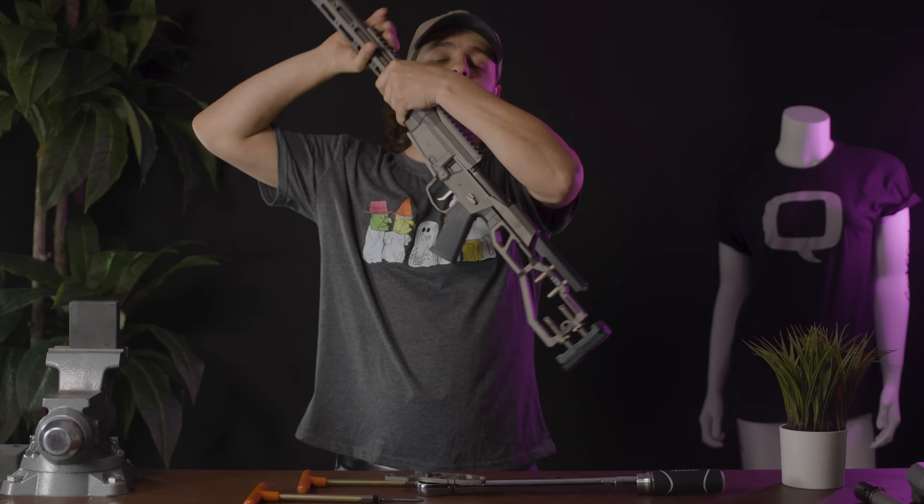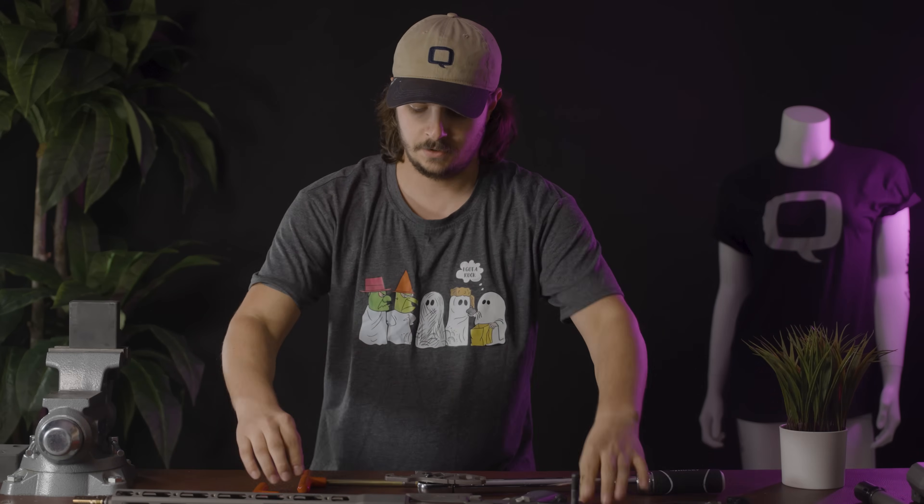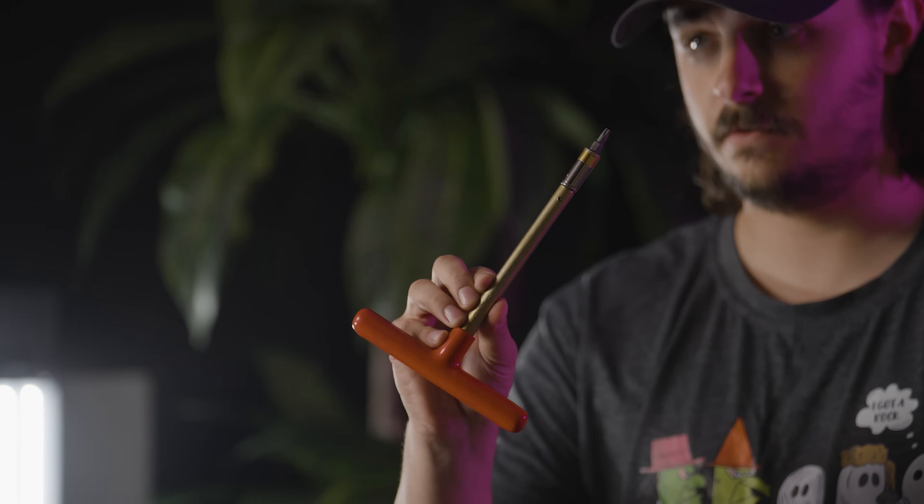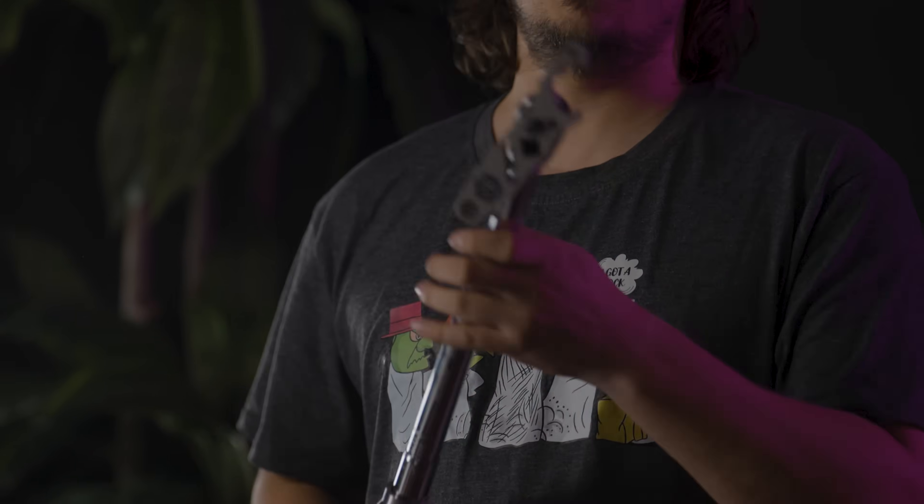So to swap your barrel, you need a couple of tools. You need a 50 inch-pound torque limiter, a 40 inch-pound torque limiter — each of these should have a T25 bit — a torque wrench, and a handy Fix tool. And if you're so inclined, a bit extender for that drive screw on the hand guard, but that's your call.